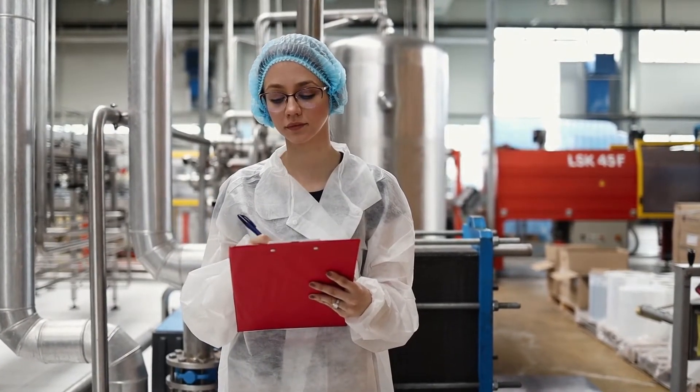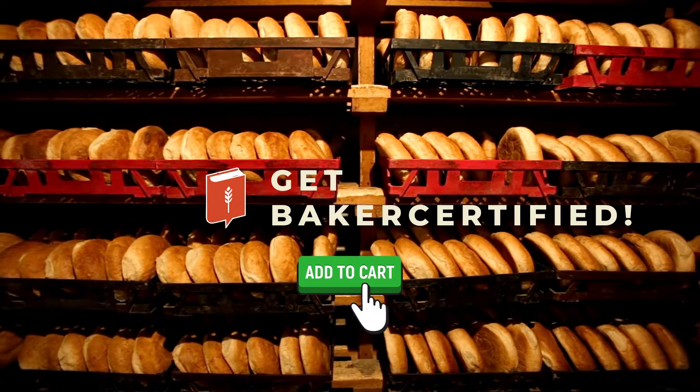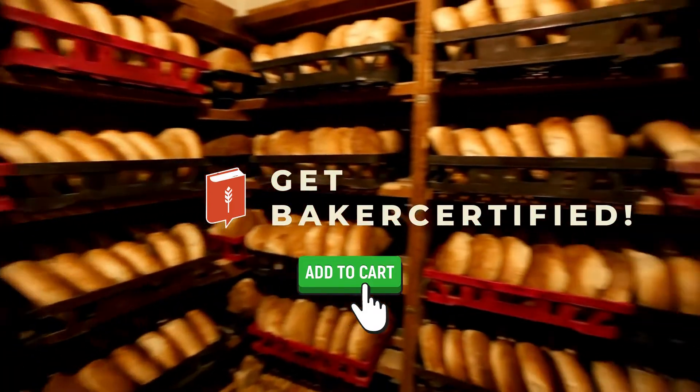Watch an online presentation and take a test for your certificate. Get Baker certified. Shop our courses today.